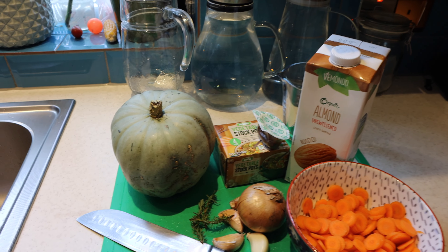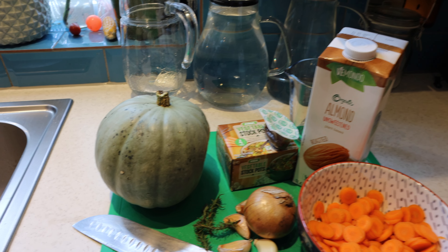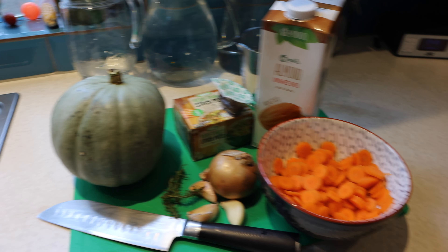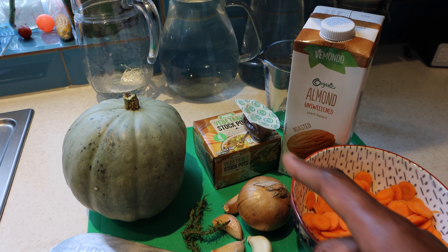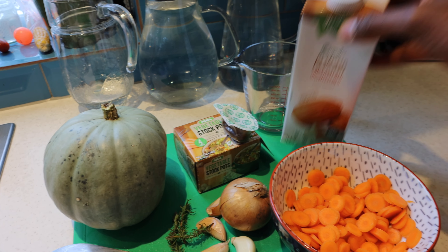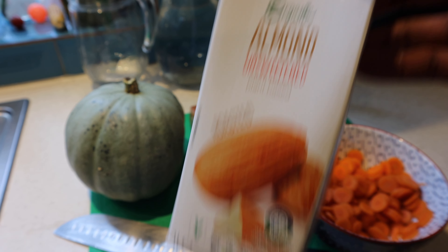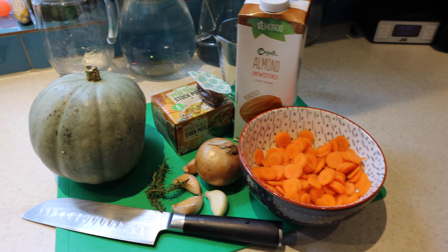The pumpkin soup is so easy to make. This is one of the smaller pumpkins that we harvested from our garden a couple of weeks ago and I'm going to cut it open and see what it's like on the inside. All you need for this recipe is some pumpkin or squash, some chopped carrots, a large onion finely diced, some garlic, and stock cubes for flavour, garnished with some rosemary. We're plant-based so we use almond milk instead of normal cream — I prefer unsweetened because there's less sugar, and for a savoury dish like soup you don't want it too sweet.